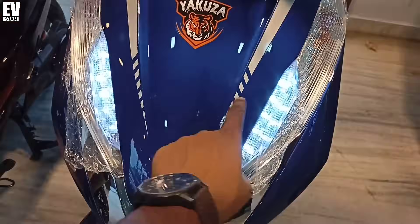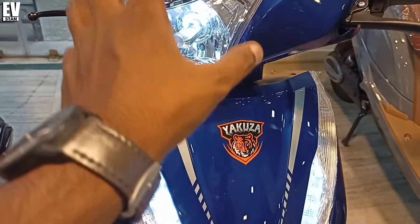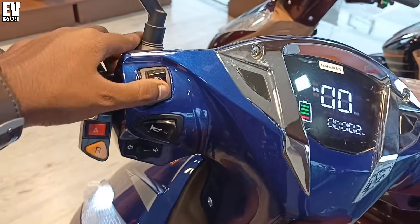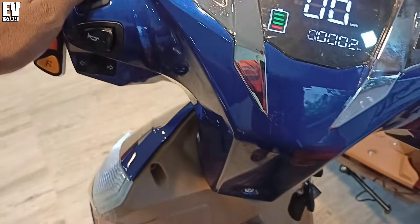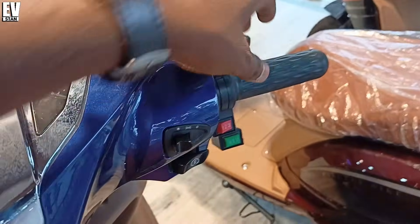The DRL light is used, and if you press on, then the headlight is used, which is totally LED. You can see this electric scooter's high beam and low beam. The switch of this electric scooter is very similar to a normal electric scooter.